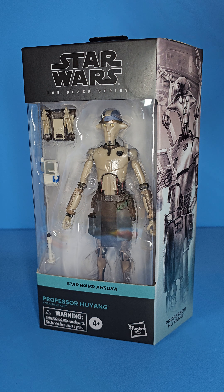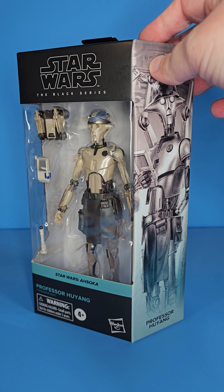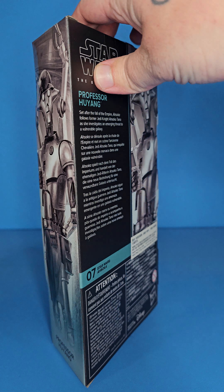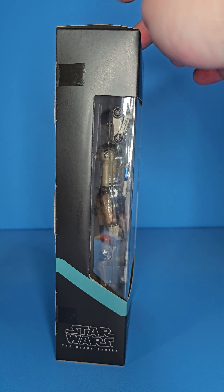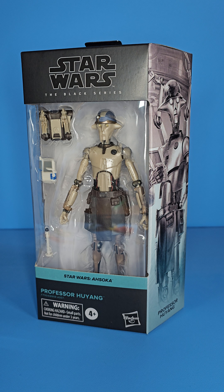What is up people, Skywalker Hendrix here back with another video. Today I am looking at Professor Hu Yang from the Ahsoka line in the Black Series. This figure was just announced not too long ago and he's already showing up in hand. This is kind of a long overdue figure — more of an iconic character from the Clone Wars series. The new shows tend to get priority in the Black Series, so we do have Hu Yang here. Either way, happy to have him finally in the line — you can throw him on a Clone Wars shelf, an Ahsoka shelf, or get two and put him on both.